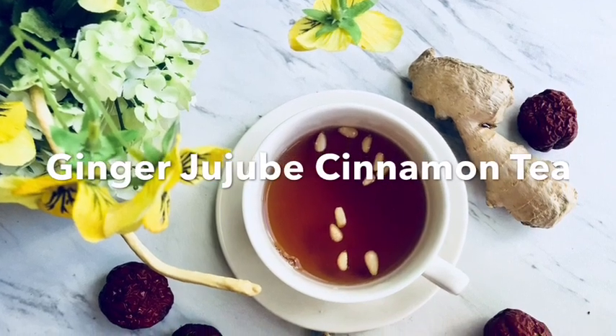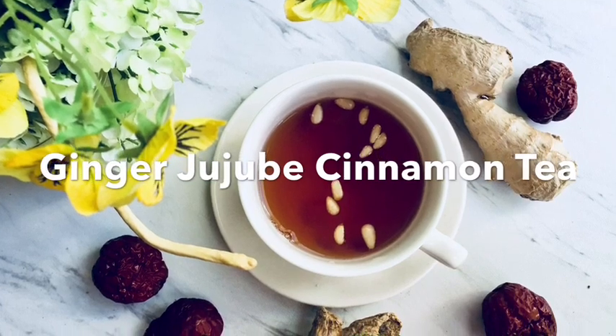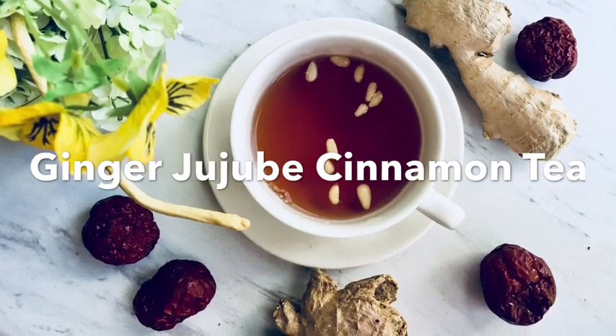Today I'm going to show you how to make this super healthy ginger jujube cinnamon tea. This recipe can be made either using the Instant Pot, any pressure cooker, or the stovetop.